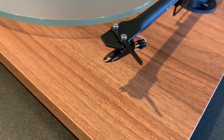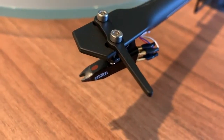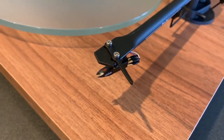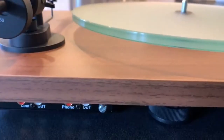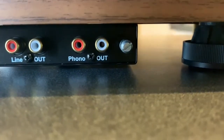This premium Ortofon stylus comes pre-mounted. I have two turntables in my personal collection that have Ortofon cartridges and they sound fantastic. The turntable has RCA phono output or the option of using its own built-in pre-amplifier.